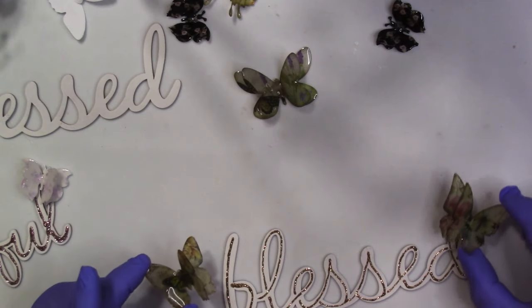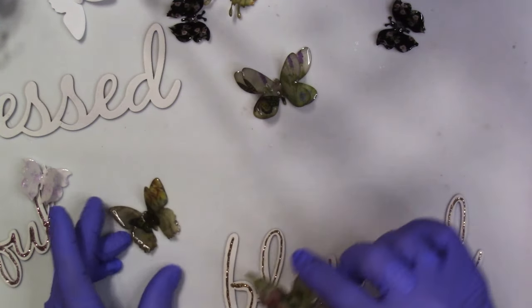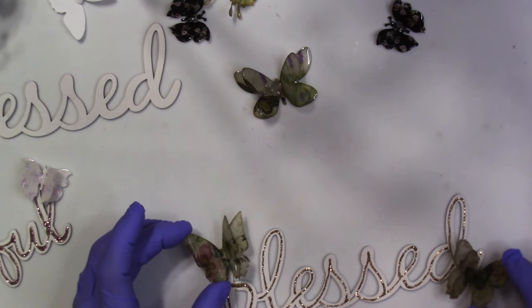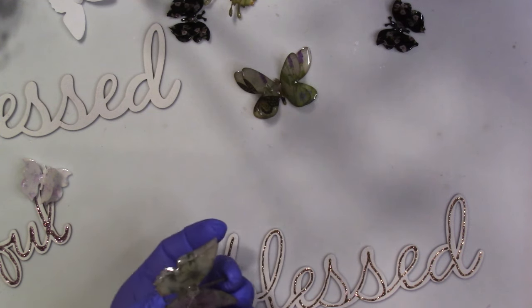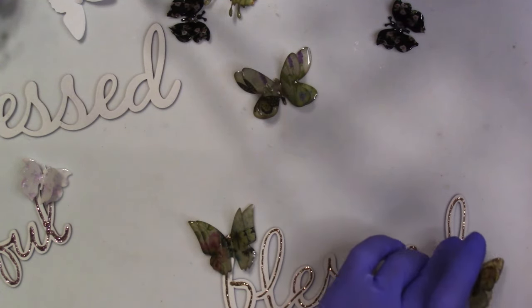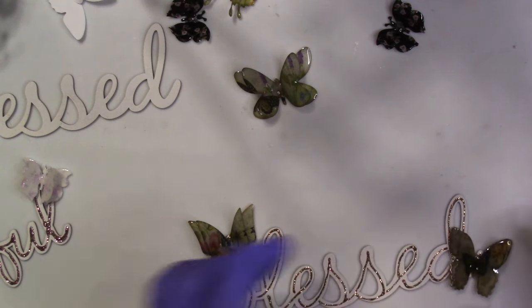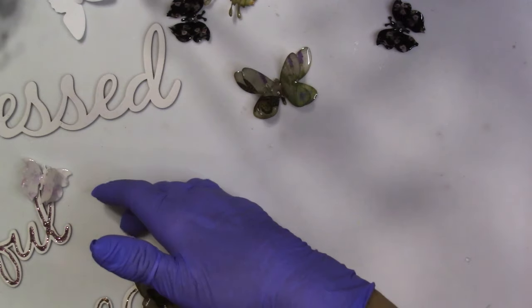We've got these all resined and ready to go. These are a little bit bigger, so I think they're good with the blessed one. I'm going to put this one like that — a nice dollop of glue on there and put that one on the B, and then this one's going to go at the bottom side of the D. Right here. Isn't that gorgeous? So we've got three of them done already and I've got one more to go.